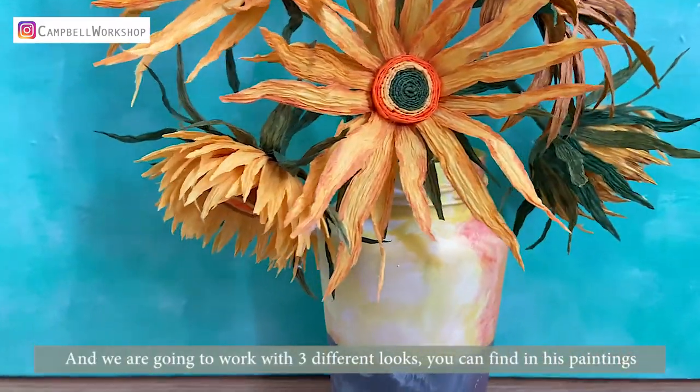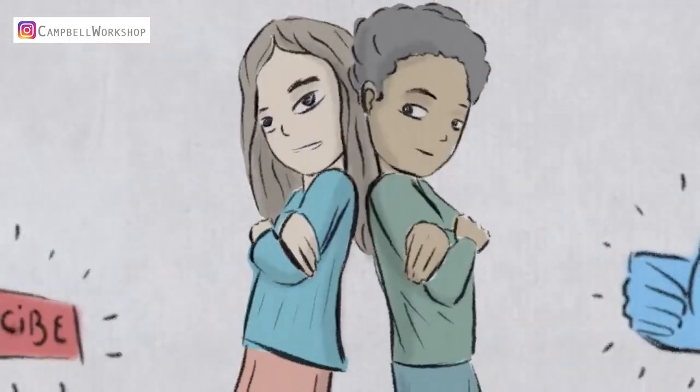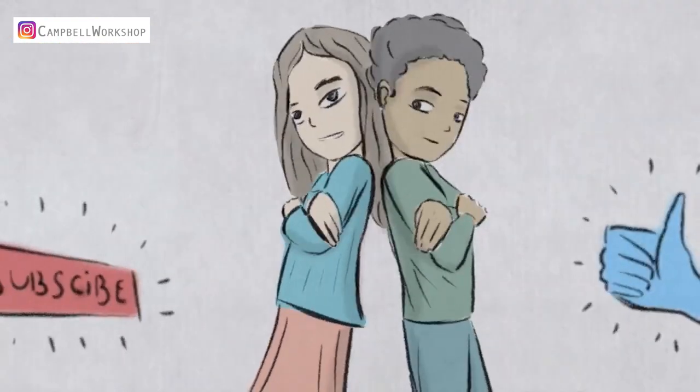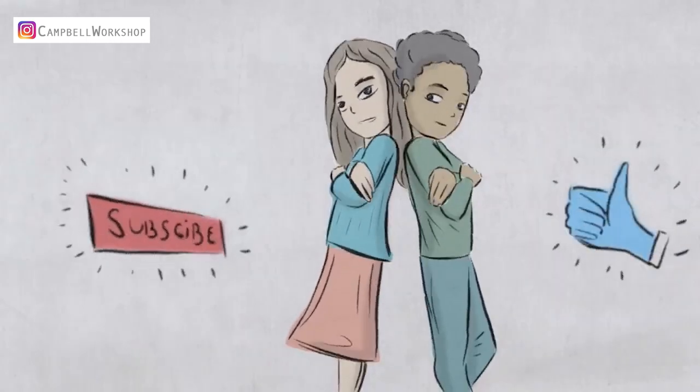We are going to work with three different looks that you can find in his paintings. Before we start, if you haven't subscribed to our channel, don't forget to click on the subscribe button below so you won't miss any of our new tutorials.